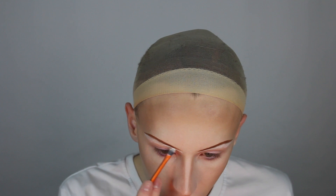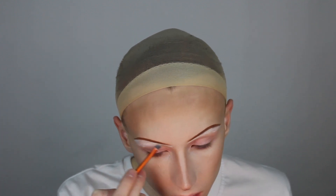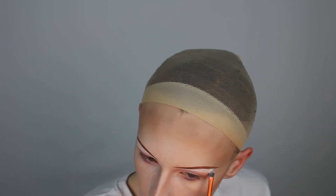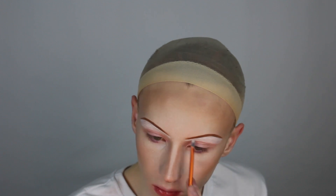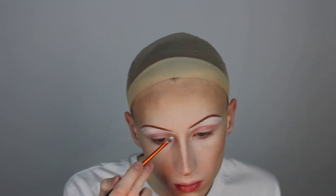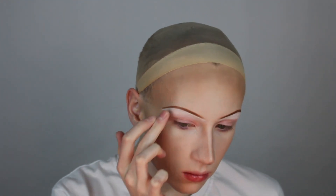Now that the brows are set, I'm taking more of the white underneath to clean up the brow. To blend all this out, I'm using my middle finger. To set the brow bone highlight, I'm taking a white eyeshadow from Sugarpill on a packer brush and packing it under the brow.